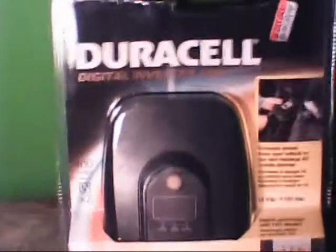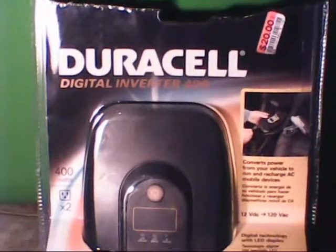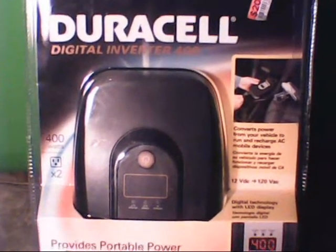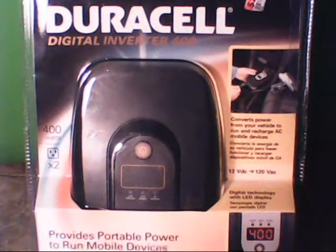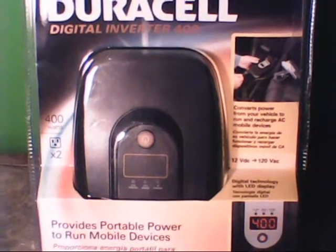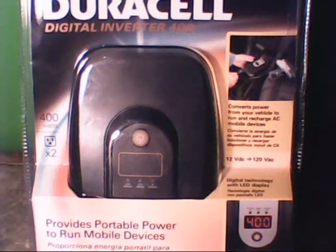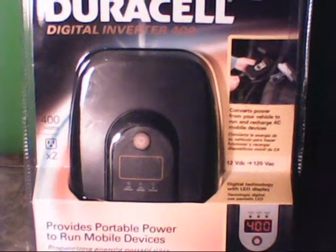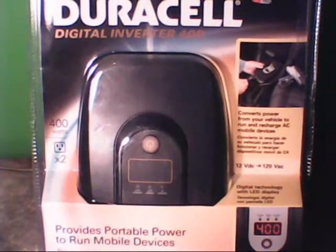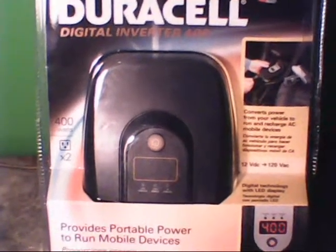Number one on the list is this Duracell 400 watt digital power inverter. It converts 12 volt into AC, so in other words you can plug this into your cigarette lighter, or you can hook it up to a car battery, and you can plug household appliances in. This one, according to the back, is powerful enough to run a 52 inch flat screen TV.